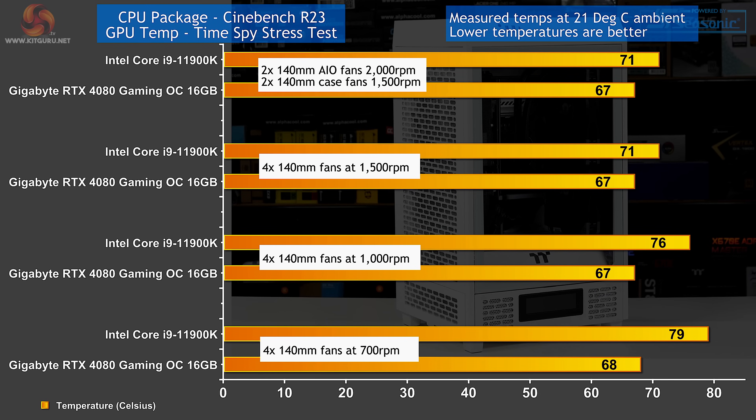With fans running low and slow, temperatures are perfectly acceptable — CPU at 79°C, GPU at 68°C. Increasing fan speed helps temperatures by a few degrees. Increasing further to 1500 RPM helps the CPU temperature significantly, and bumping fans all the way to max makes no further difference. This tells us the Tower 200 flows air perfectly well, however it does have the potential to get rather noisy.